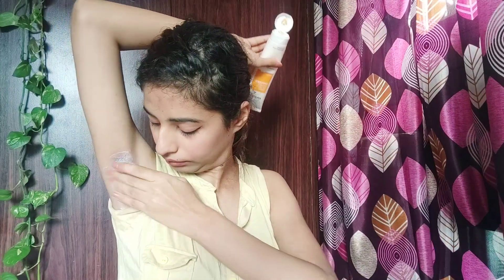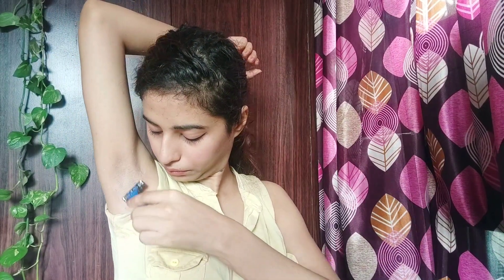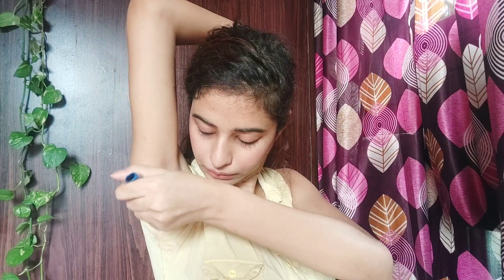If you have lighter, thinner hair, you can go with shaving. After shaving, you can see a big difference — the underarms look much cleaner. Shaving also removes dead skin, dirt, and darkened skin from the underarms. So if you always maintain your underarm hair, 90% of the time you won't have dark underarms.